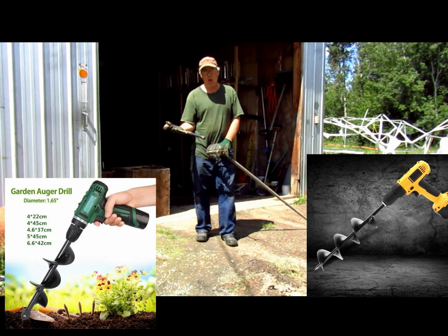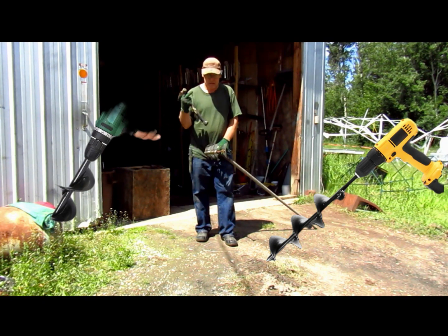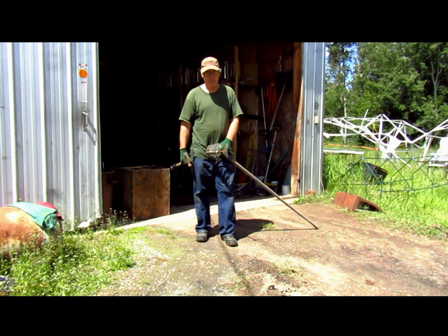It's literally a small auger that goes on a cordless drill or even a corded drill, like a 3/8. You mix soil with it. I was looking online trying to find them, calling around to stores — nobody carries them. They're called paint mixers, if you know what I'm talking about.